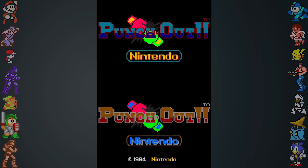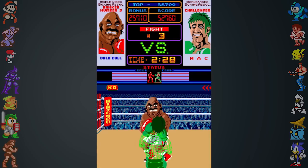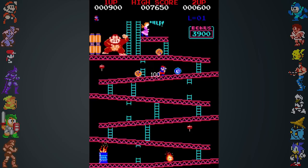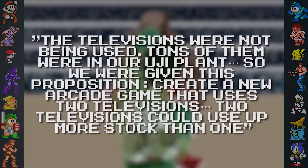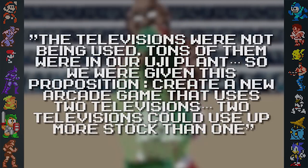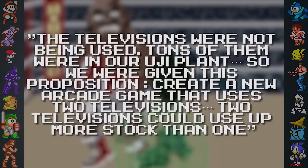Did you know? The original arcade cabinet of Punch Out was created partially as a method of utilizing excess televisions. After a major success with Donkey Kong, Nintendo ordered monitors in excess of their sales, leading to an overstock. When asked about the surplus TVs, Nintendo's general hardware manager Genyo Takeda stated, 'The televisions weren't being used. Tons of them were in our Uji plant, so we were given this proposition: create a new arcade game that uses two televisions. Two televisions could use up more stock than one.'